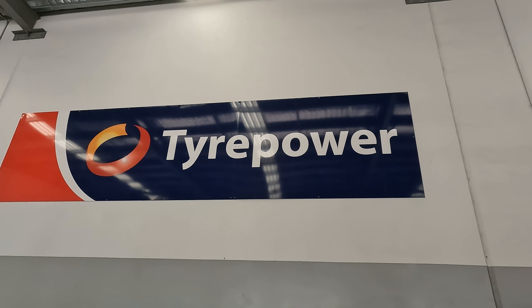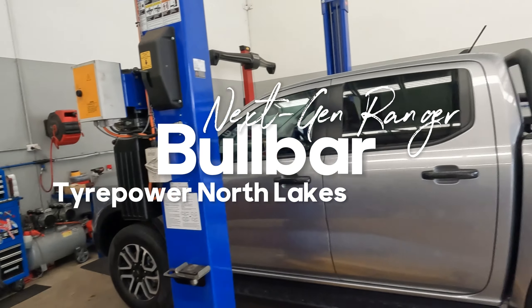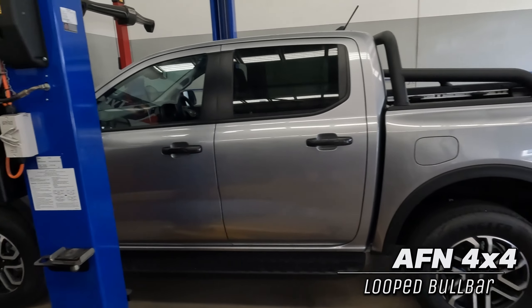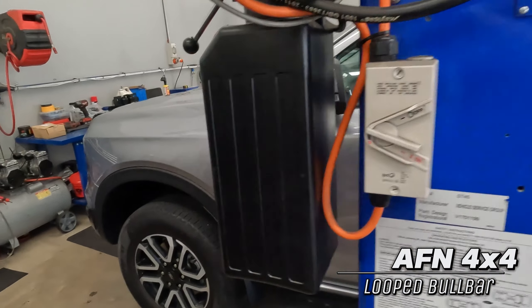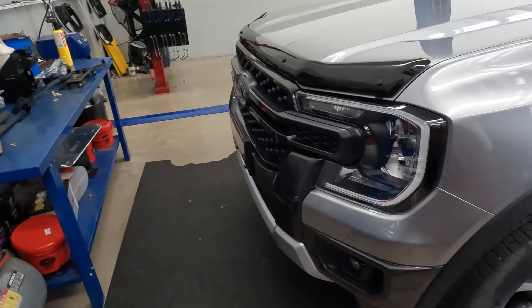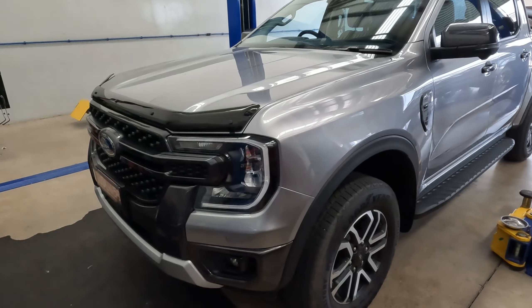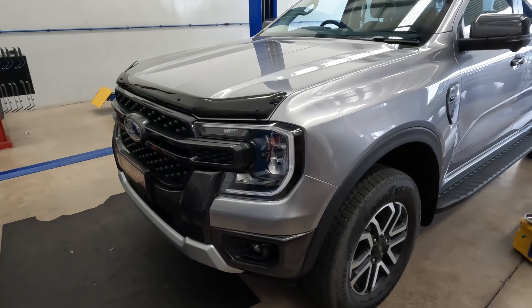Morning guys, welcome back to Taipei North Lakes. Today we're going to be doing a bull bar on a Next Gen Ranger — specifically an AFN looped bull bar. Here's a bit of a look at the car in standard form. We'll take you through the process and show you what we do and how it turns out.